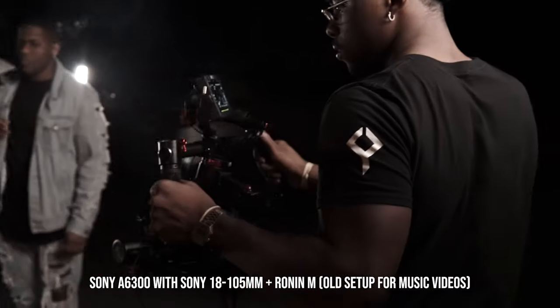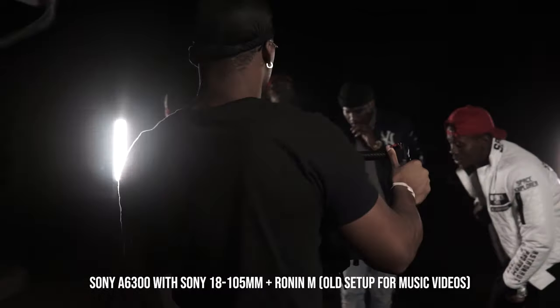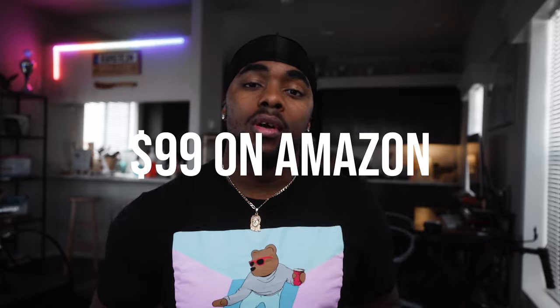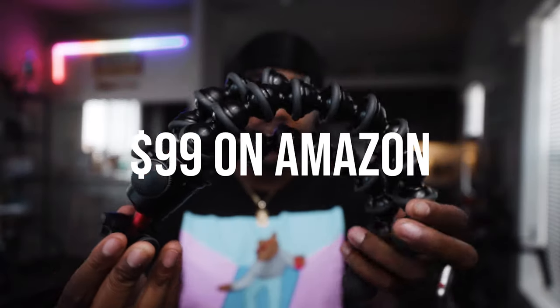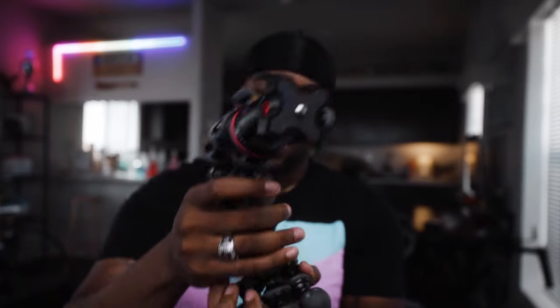I did shoot with a Sony mirrorless camera that had the 18-105mm f/4 lens — that setup was way lighter than what I'm using now. When I had the 3K and was using this heavier camera, the camera would sometimes tip over because of the weight, so it made sense to grab the 5K.